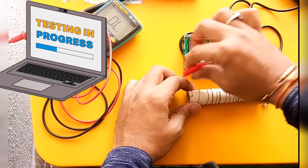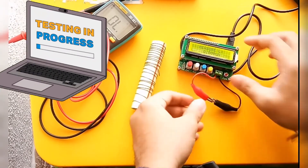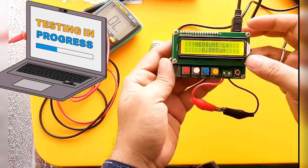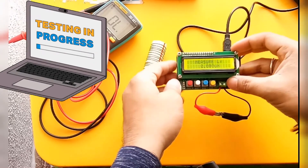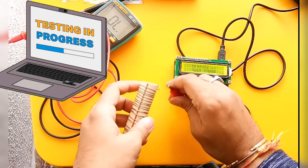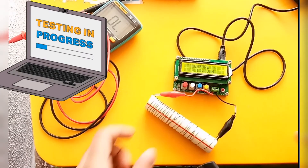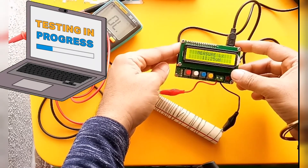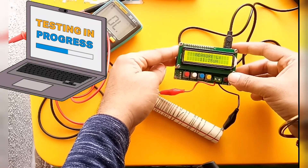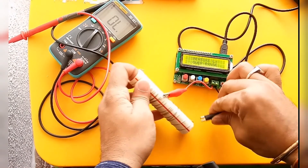Now we will check the inductance value. I am placing the inductance meter here. First I short it and calibrate it to zero — you can see it is showing zero. Now I connect one terminal and another terminal to the resistor. It is showing 11.8 to 11.9 — approximately 11.2 micro henry.